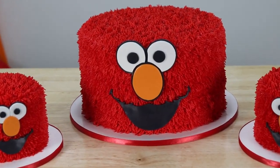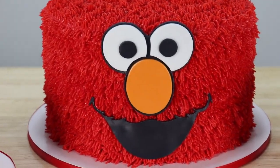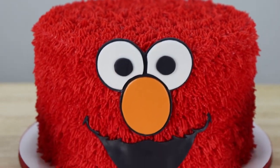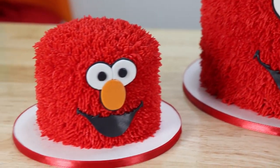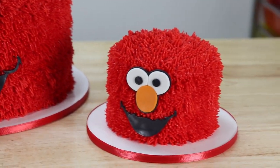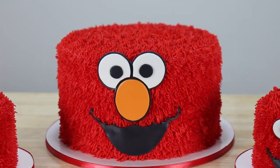What's up guys, it's Robin and welcome to my channel. I hope you guys are ready for a major cuteness overload because today I'm going to be making Elmo, the cutest little monster on Sesame Street, in cake form, and I'm also going to be making these adorable little matching twin smash cakes.